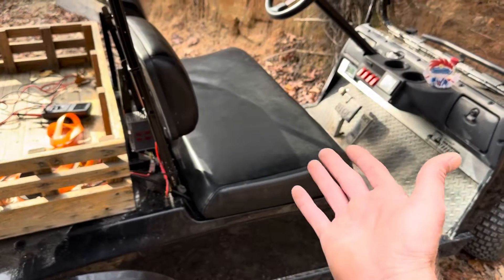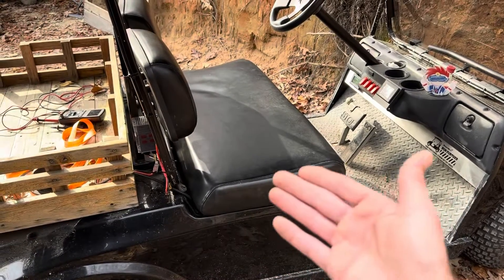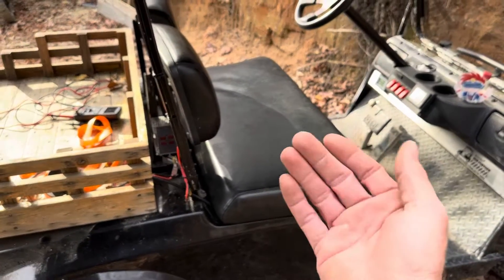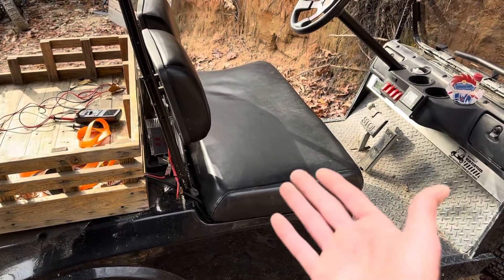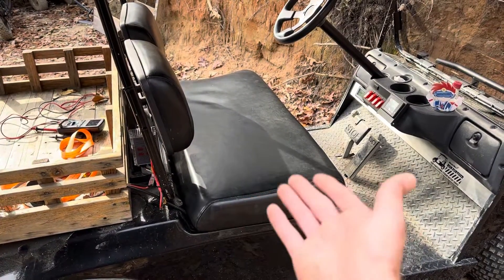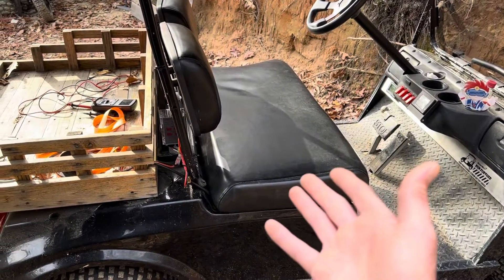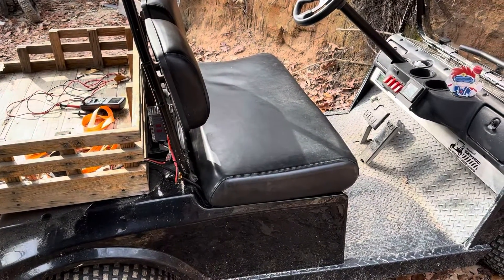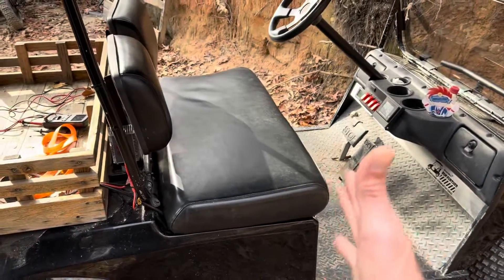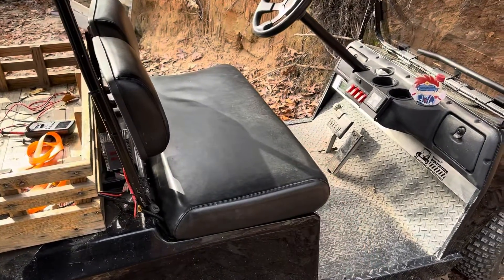I hope this helps answer viewers' questions about whether three 12-volt batteries will work to power your 36-volt golf cart. If you've got a strong enough BMS, yes. And so far, no voltage creep or droop on one battery versus the others — a very minute voltage differential between those three batteries, considering they've been used and not charged back up in a while. Hope y'all enjoyed it. Do you love it, do you hate it — let me know in the comments. Appreciate you watching. Y'all have a good day, take care, and be safe.